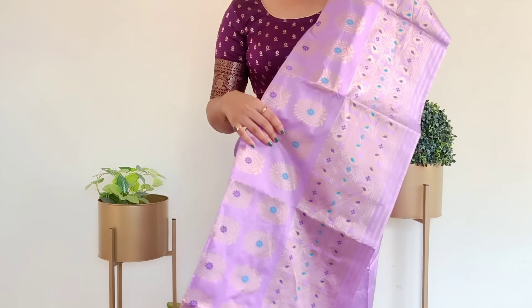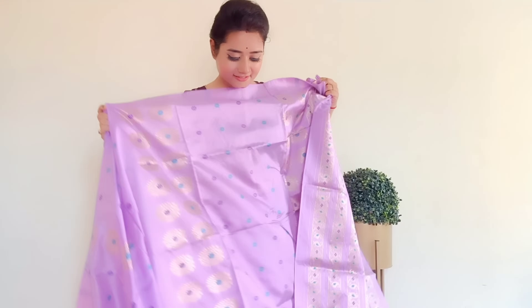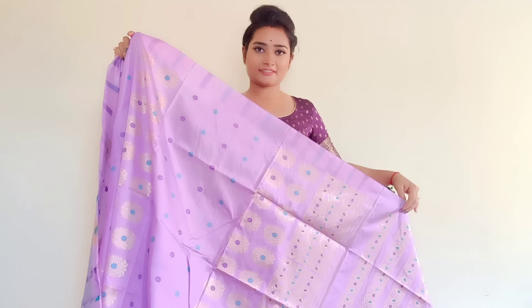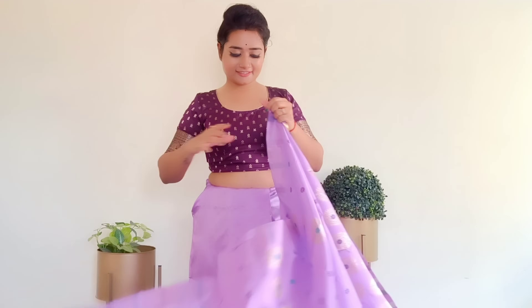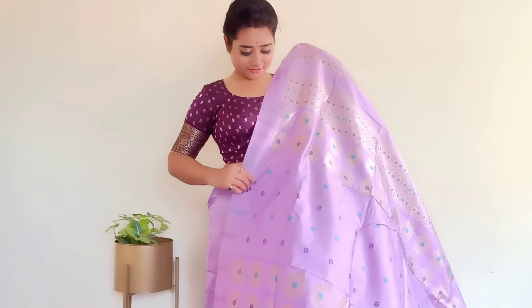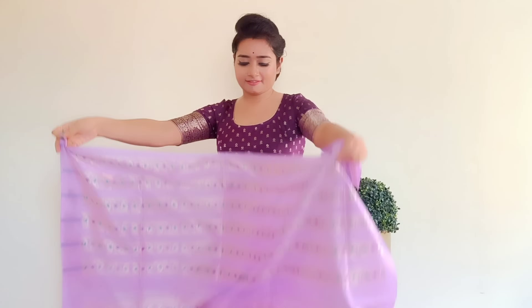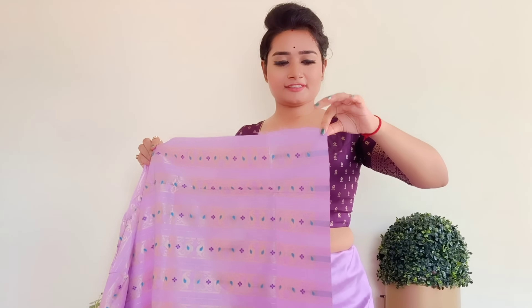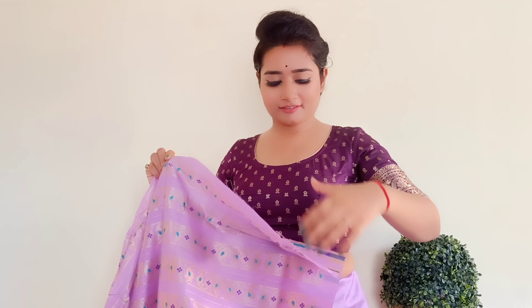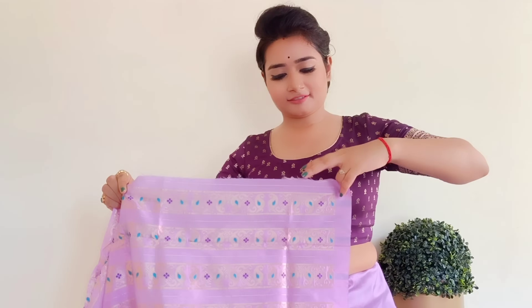Now let's start with the Sador draping. As you can see, this part of the fabric has thread work all over it. Open the Sador and clean it out. As you can see, the right-hand border will sit on our bust area. Just like we placed the pleats for the lungi, the left hand also has to place the pleats of the Sador. Make the pleats according to the width of your shoulders.